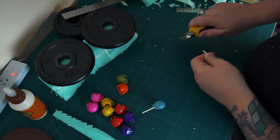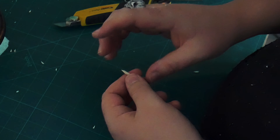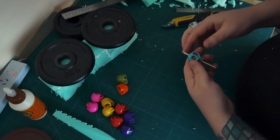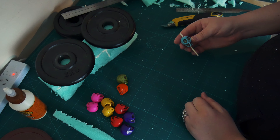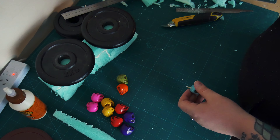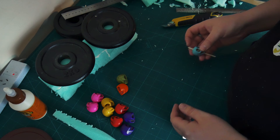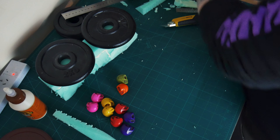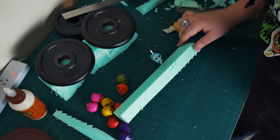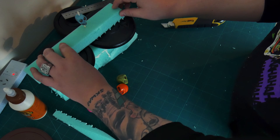And then we're just whittling the end down into a nice sharp point — the sharper the better. Make sure, yep, that's pointy, nice and sharp. And there we go. Got to make sure it's still pointing — yeah, it's still sharp. I don't know why I made it so sharp, doesn't need to be, but there we go. And that just needs to get repeated till all of the skulls are done.